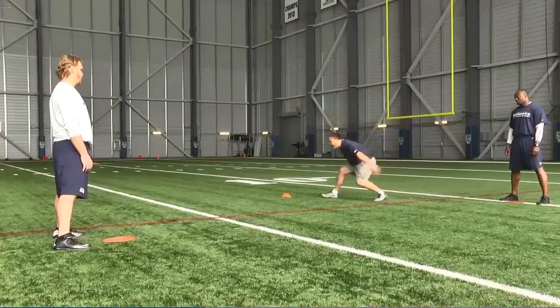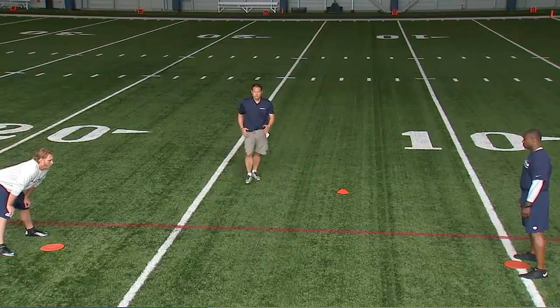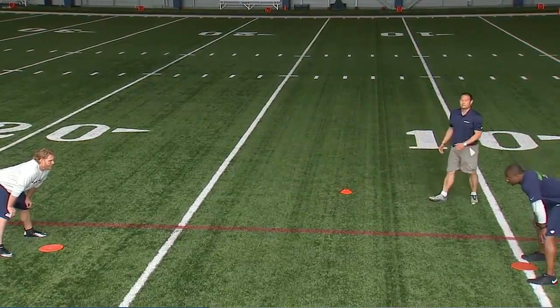We're tackling eyes to the thighs and we're driving for five, taking them to the ground. Notice we're not using any helmets, and we'll still be able to bring these guys down in this practice.